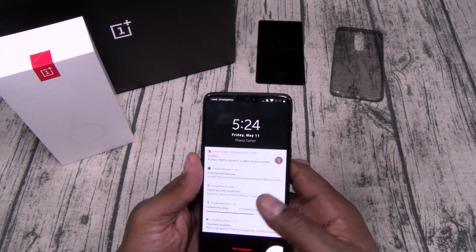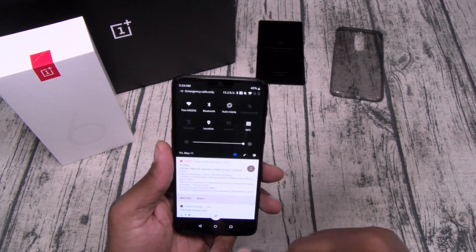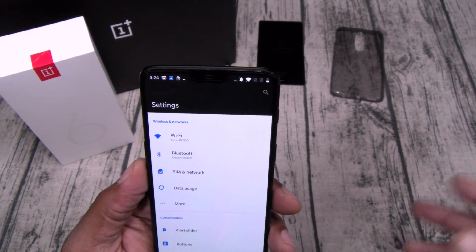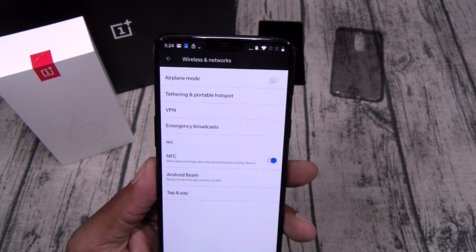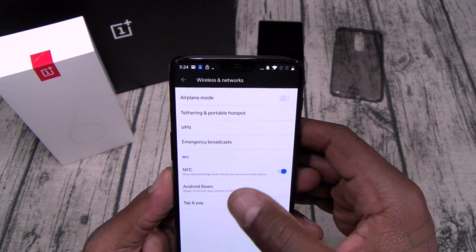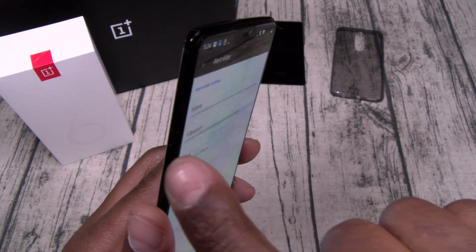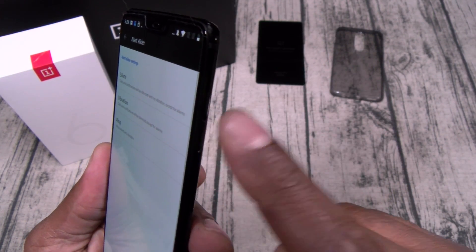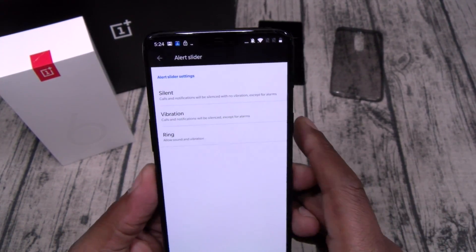Let's go to settings. You got your pattern lock and toggles at the top. Under More, you got NFC — Android Beam and tap and pay. Let's go to Alert Slider — you can switch from silent to vibration or ring. I thought the alert slider used to be on the left, but it's on the right now.